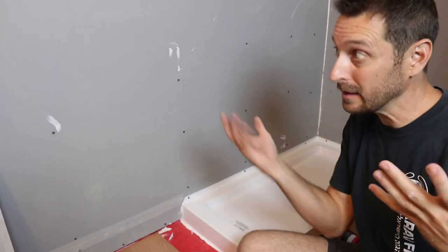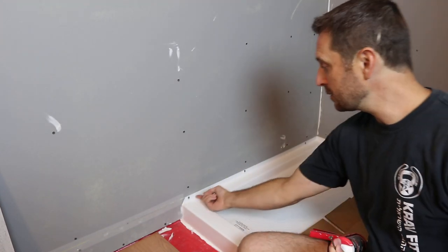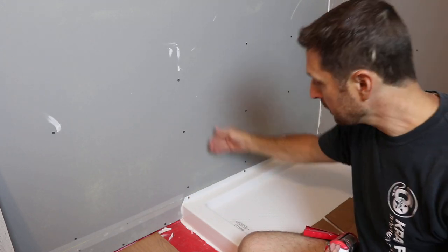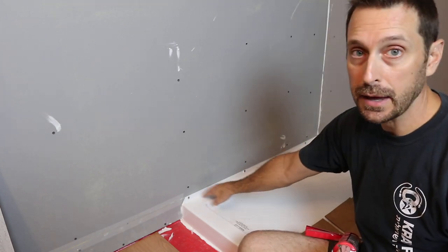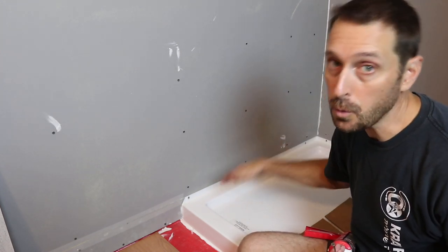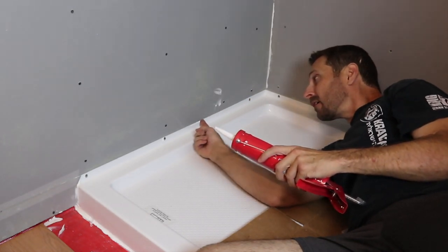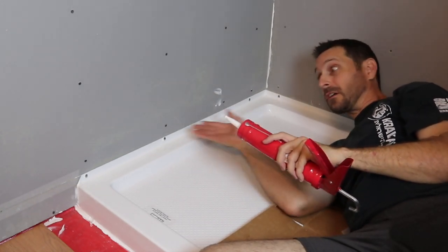Now that we have all that drywall and den shield done, we can get to the rest of these little items. I'm just going to seal up underneath the bottom here where the den shield is touching on our shower pan — that'll give an added extra barrier. Our tile is going to come all the way down to about an eighth of an inch above the top of the shower pan, and then that's also going to be sealed. This can be a little tricky, so you might want to run your finger under that bead to make it nice and smooth.